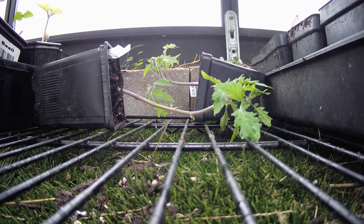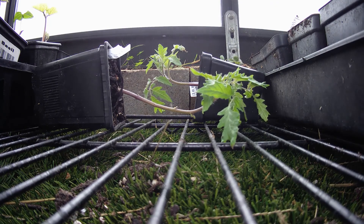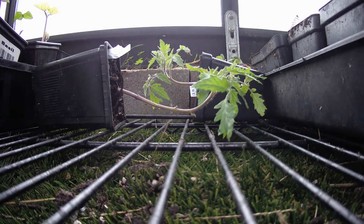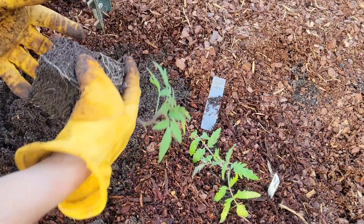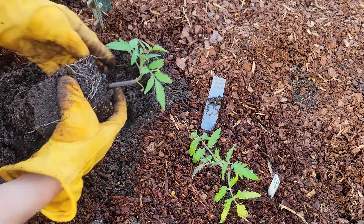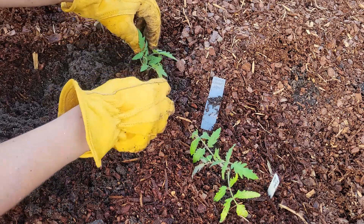Instead of planting your tomato plants right away, set them on their side or at a 45 degree angle in a brightly lit location for a day or two before planting. The plants don't require full sun at this point, but just enough light for the plants to start bending and reaching up. Now we've created a small section of the tomato plant that will remain above ground, and a larger section of the plant will be below the soil surface and become the new root system.